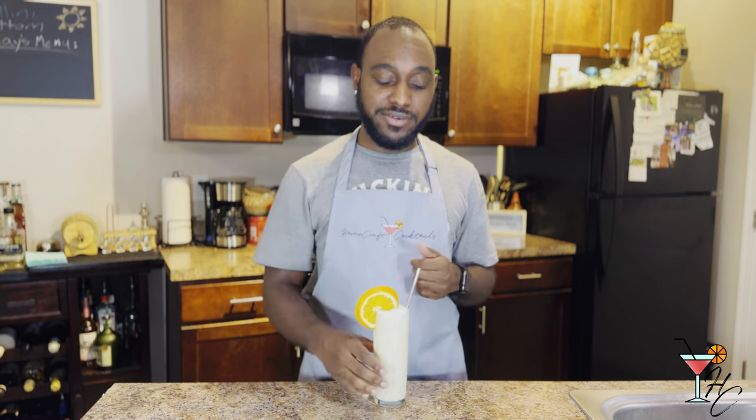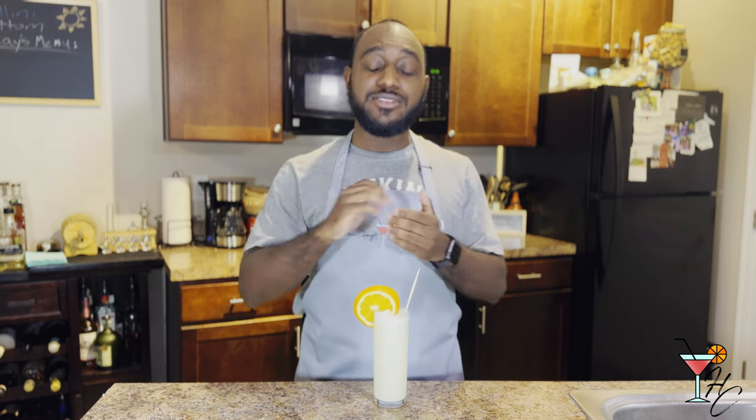And there we have the Orange Whip. Now that we have our drink, let's give it a taste. The Orange Whip is another excellent winter cocktail. It's very synonymous to an orange creamsicle. The citrus orange flavor paired with the creamy texture of the drink is really soothing. I would say very easy to drink.